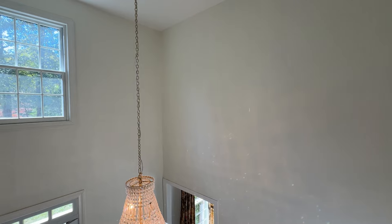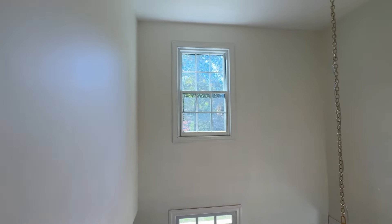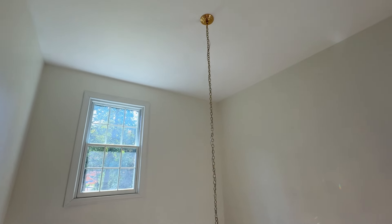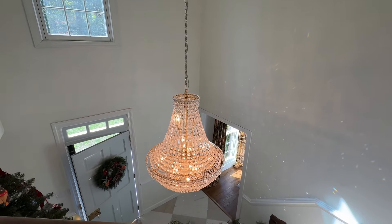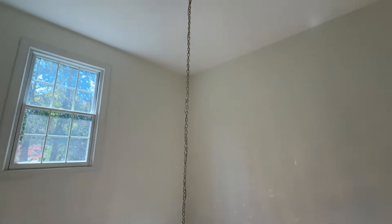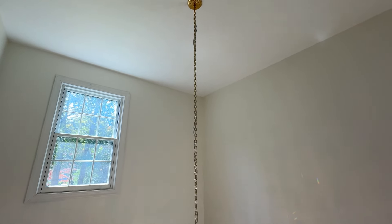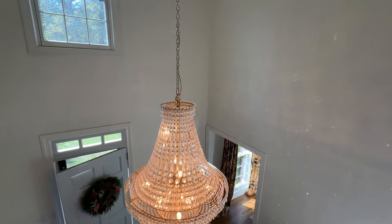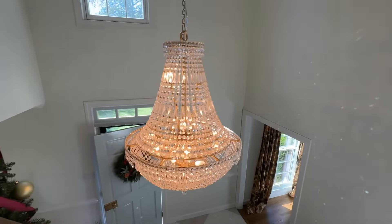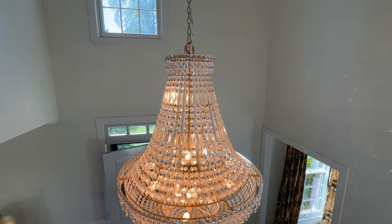The painters did an amazing job, and then our electricians — I had K&K Electrical here in Williamsburg come out. He said he's installed a few of these lifts for chandeliers and that ours wouldn't be too difficult because of where it was placed in our attic. They could actually stand up in the attic to work. So we purchased a chandelier lift — I'll link it down below.